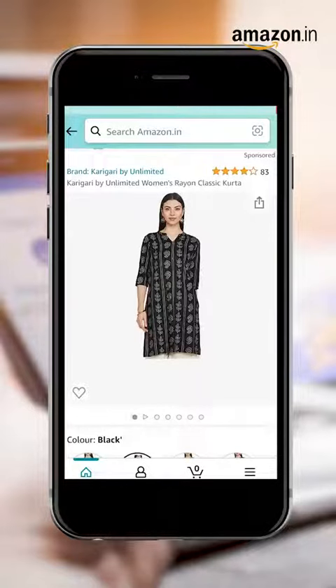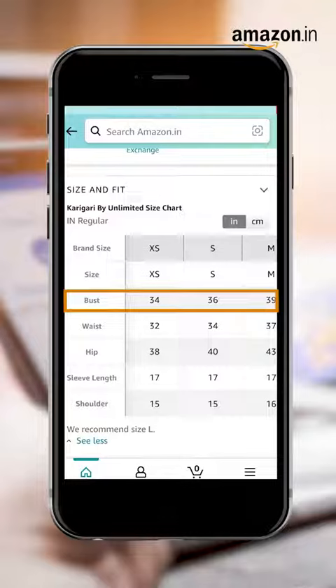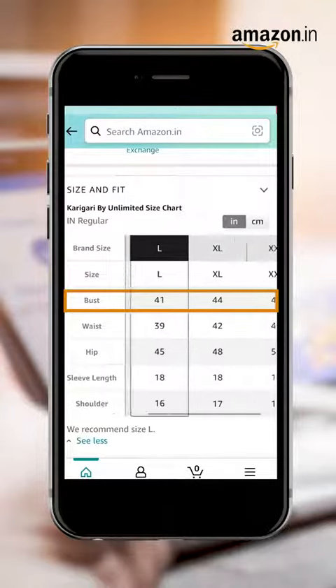Step 5: click on the kurta you like the most and open the size chart. Compare the noted-down measurements to the sizes mentioned.